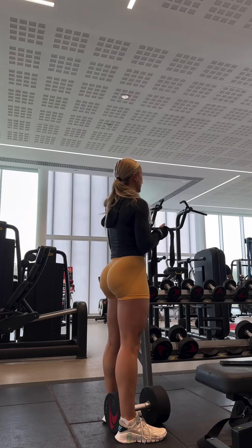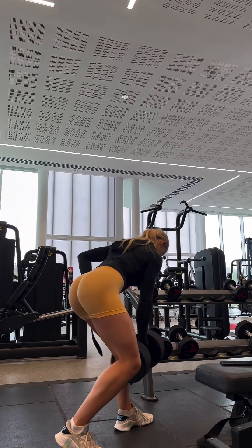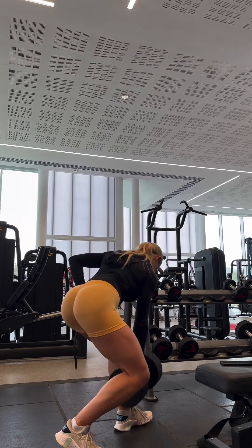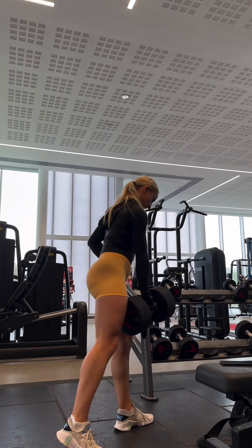Then strapped up nice and tight because I was doing B-Stance RDLs with a rotation. You guys know this is one of my favourites and has been for a while. Just the glute connection on these is unreal.